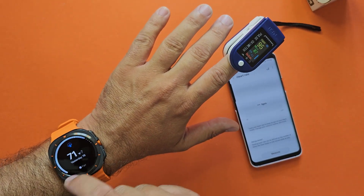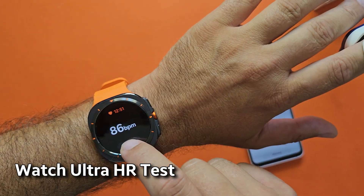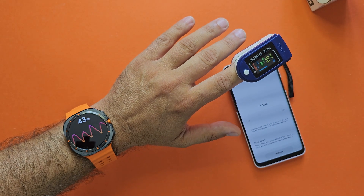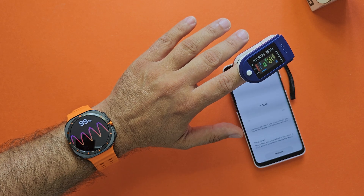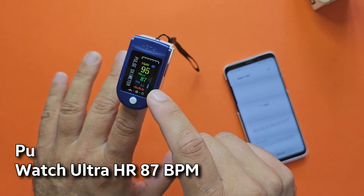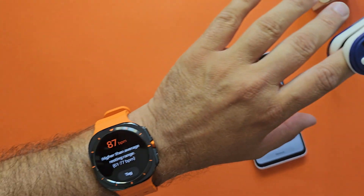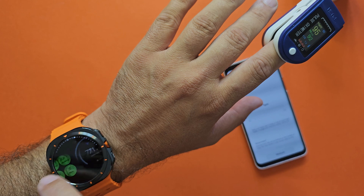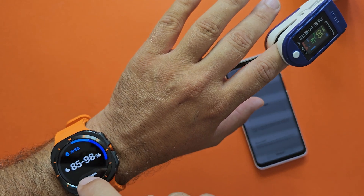Now I'm going to start measuring with the Galaxy Watch Ultra at the same time. I'll press measure and put both devices side by side so you can see what happens. Alright — 87 BPM on the Watch Ultra, and 87-88 on the oximeter. This is very good. So 87 BPM — I do believe that first measurement was quite accurate.